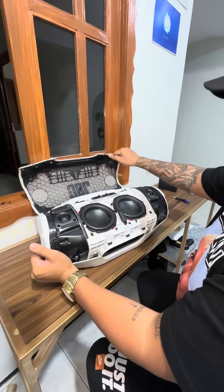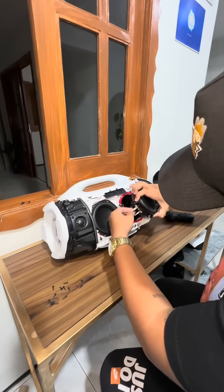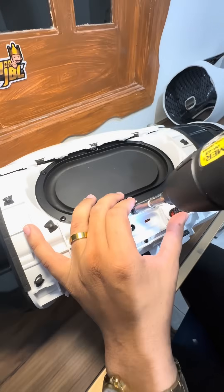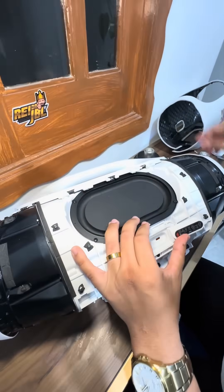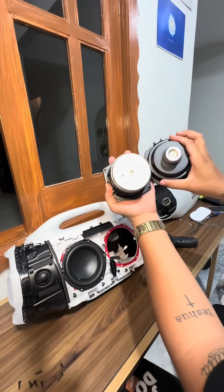Ever wondered what's hiding inside the king of bass, the JBL Boombox 4? Today we are tearing it down speaker by speaker, wire by wire to show you how this monster delivers chest-pumping sound. Stick around because what we found inside will surprise even hardcore JBL fans.